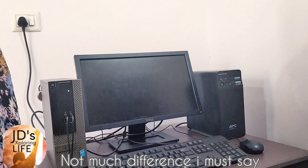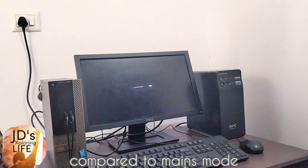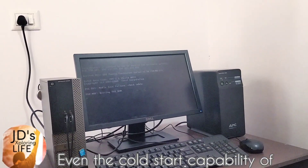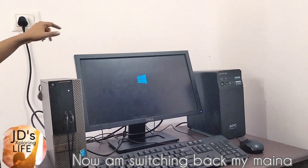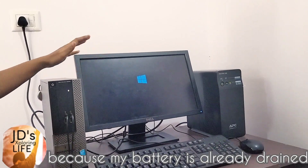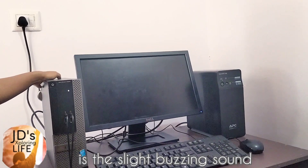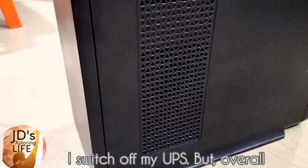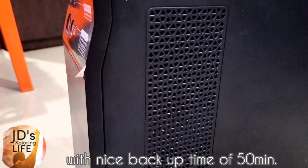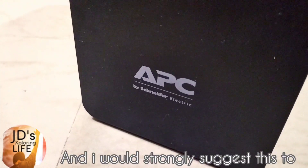Not much difference, I must say — it's just a matter of a fraction of seconds compared to mains mode. The cold start capability of this UPS is very impressive. Now I am switching back to mains because my battery is already drained. The only peculiar thing I observe is a slight buzzing sound from the running fan even after I switch off the UPS. But overall, this is a really great UPS with a nice backup time of 50 minutes at this economical price.